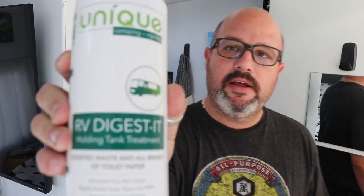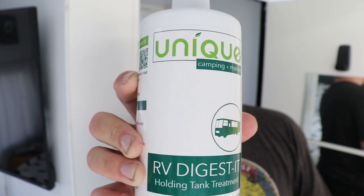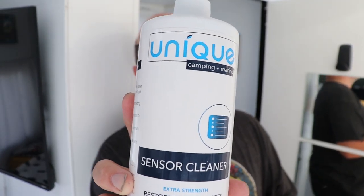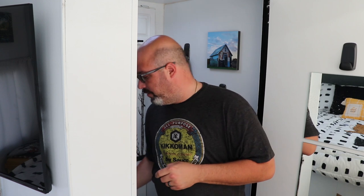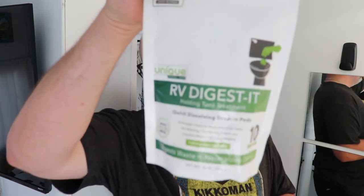I want to show you guys what we're using. We have the RV Digest-It from Unique Marine. I bought this, and in talking with them they actually sent me some products to try out. This is the sensor cleaner — I told them I was having issues with the sensor and they said use this and give it a shot. I have not started this yet. They also sent me a pack of the Digest-It drop-in tablets.